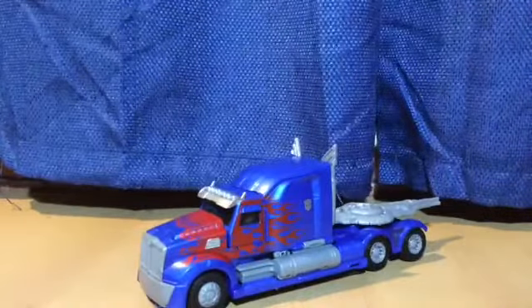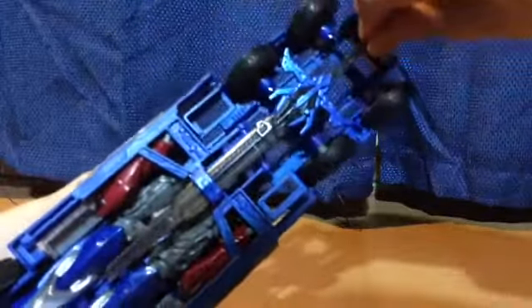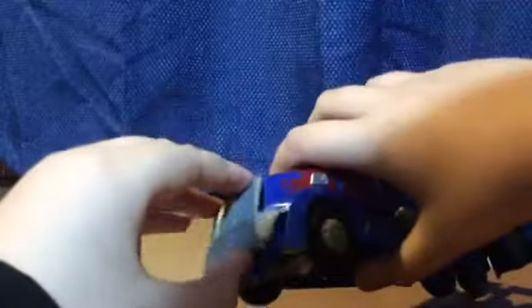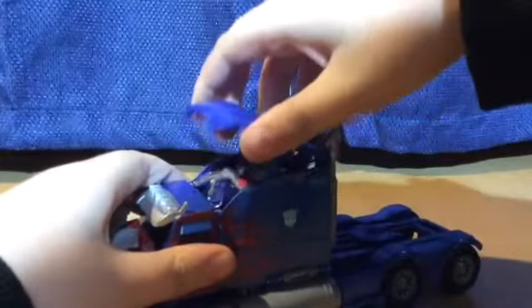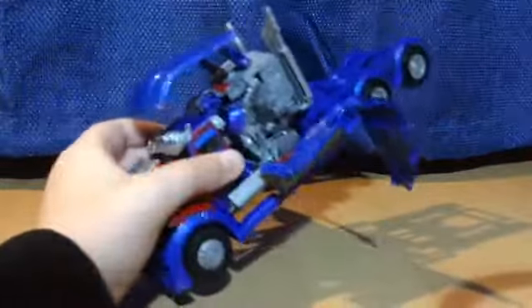Let's get down to transformation. So what you want to do is take this off — that's why they're there — and you take the sword off. There we go. Then you flip this out, spread them apart. You split them apart, take this out, get this out, flip those down. Do that. Take this out, take these tabs out, push it down, and you get the arms out.